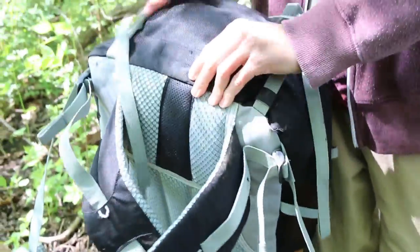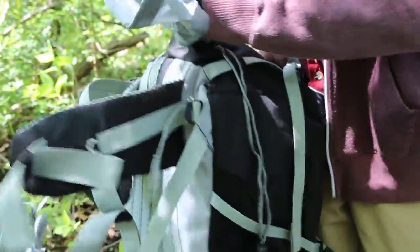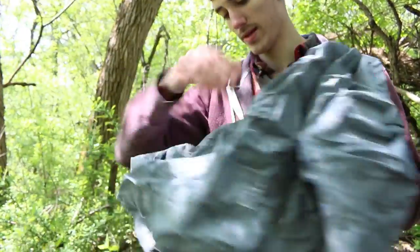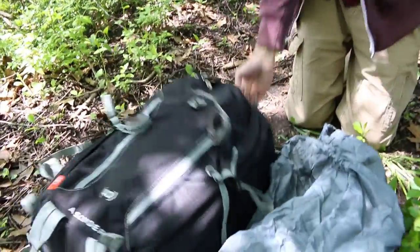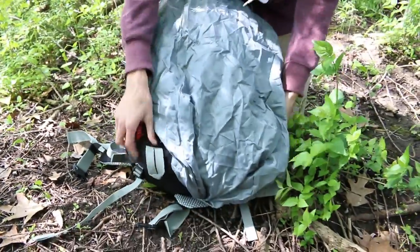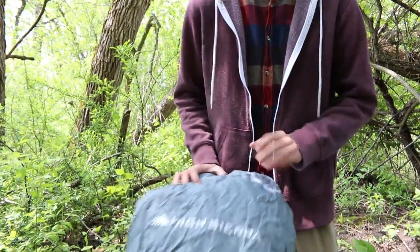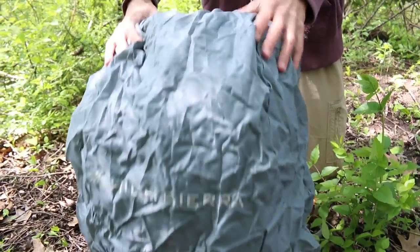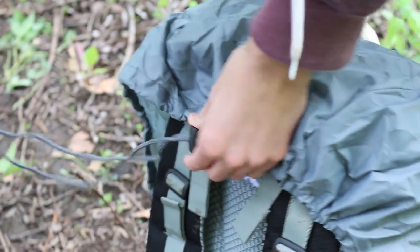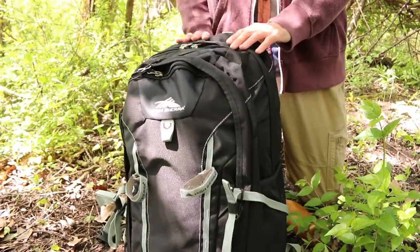One of the coolest features of this pack is a built-in rain cover stored in the bottom. It doesn't go over the entire pack — it basically just covers the back part, assuming you're wearing the front — but it is pretty useful depending on what you have in there. You can adjust it to fit and since it's adjustable you can tighten it as small or as big as you need, so it's useful no matter what weather you're using it in.